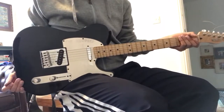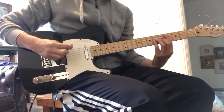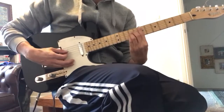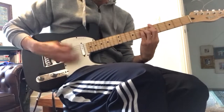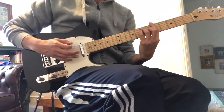Got that delightful Telecaster twang to it. Got the treble pickup here, sounding like this. Turn the distortion off. A little bass — very warm and lovely.